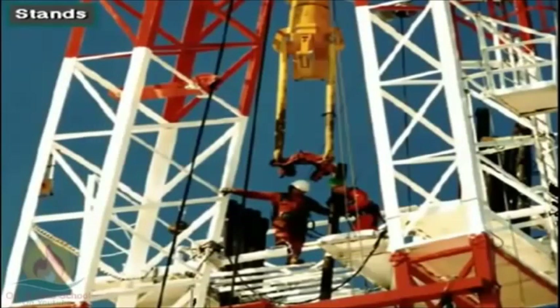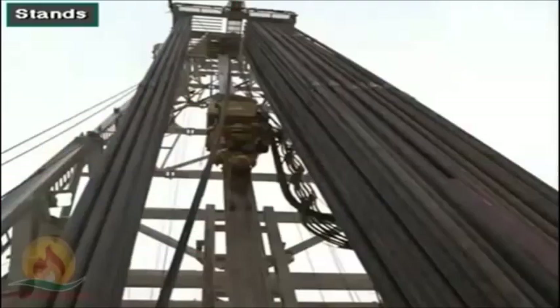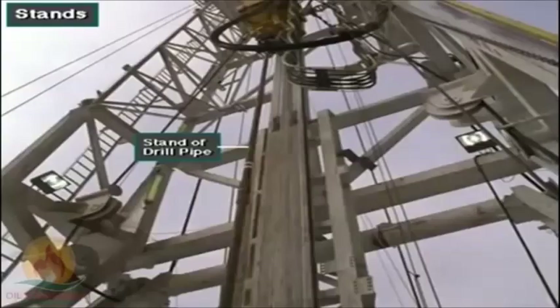With the traveling block high in the mast and the elevator at the derrickman's position on the monkey board, the derrickman sets back drill string elements or stands. Most rigs pull three-joint stands of drill pipe and drill collars. A three-joint stand is three made-up joints of drill pipe or collars. Small rigs may pull two or even one-joint stands, and in rare cases a really large rig may pull four-joint stands. Pulling pipe in stands instead of a single joint at a time speeds up the tripping process.